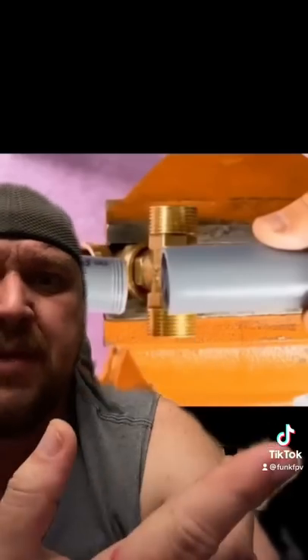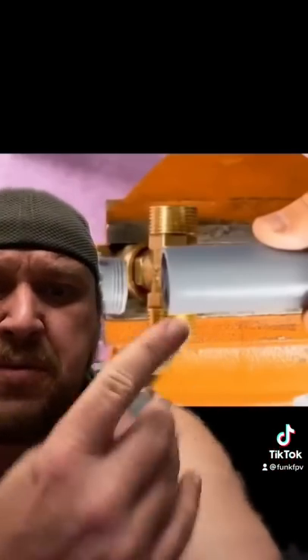We're pretending like the person who made this video knows the difference. All that being said, the proper connection for this type of PVC costs pennies, so there's absolutely no reason to do this — no matter what you're doing, it's dumb. That's what he thinks.